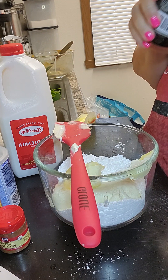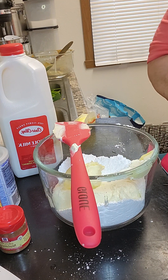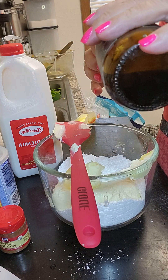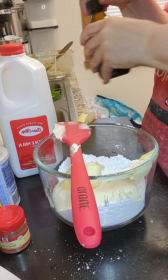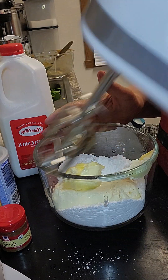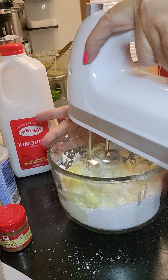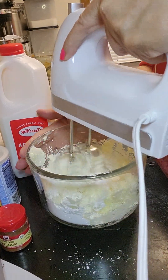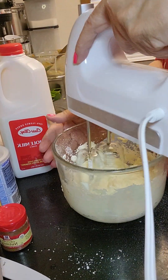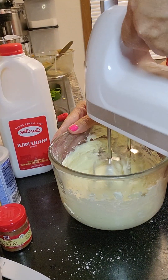This one does not call for milk so I can put the milk back. I'll put in a half a teaspoon of vanilla - if you have a teaspoon just put half in. You don't want to start it off really fast because the powdered sugar will go all over. This is basically just a cream cheese frosting.